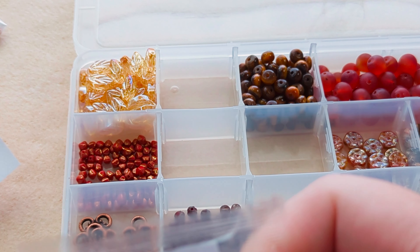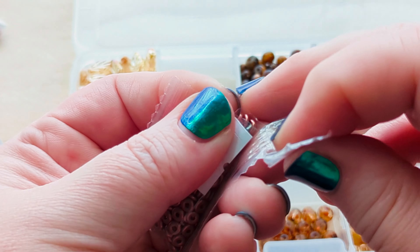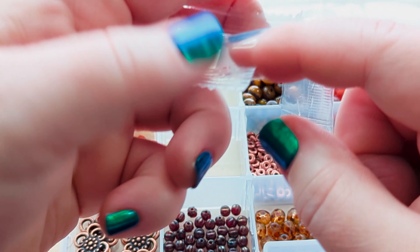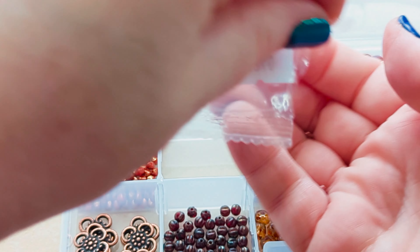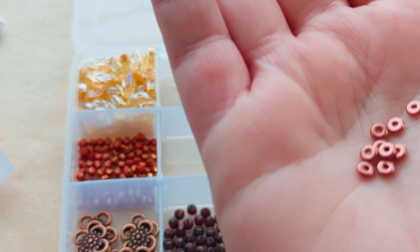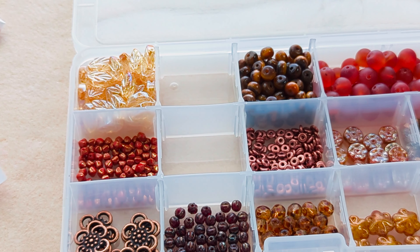Then we've got some O-ring beads in crystal matte bronzed copper. There's a bit of static electricity in the plastic holding them in there. You can use these O-beads in bead weaving too — they come in pretty handy.